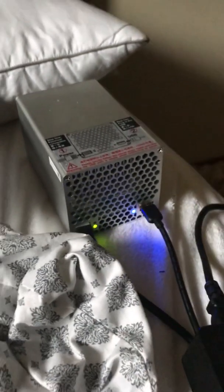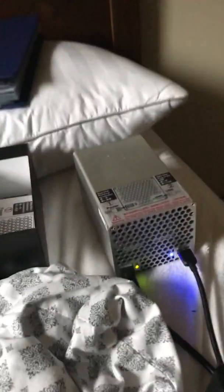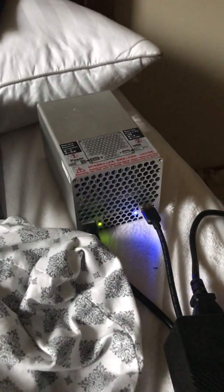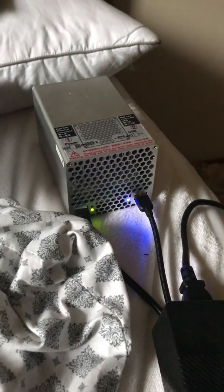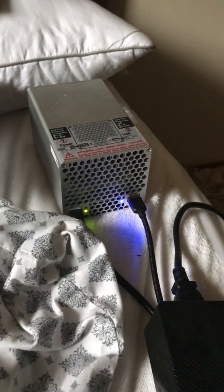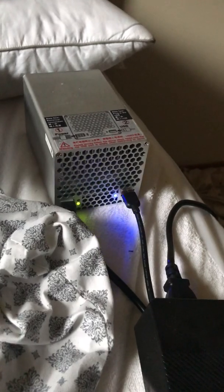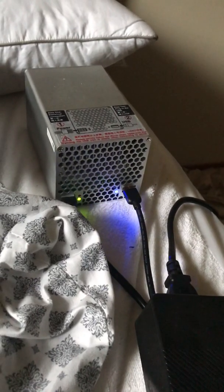Hello again, it's Lucky Brock. I'm here discussing the Gold Shell HS1 Plus Handshake Miner. Today we're going to talk about what it can do, what it can't do, and how to mine to Coinbase and places like that with it.